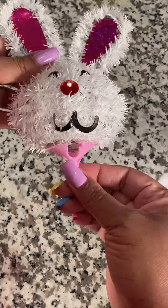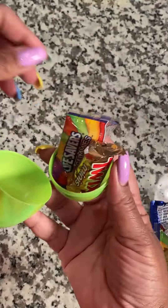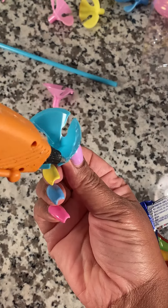Because we know Easter and candy go hand in hand. This is so simple to make, and if you guys have any questions, you already know what to do.